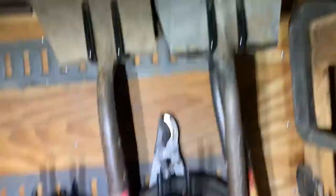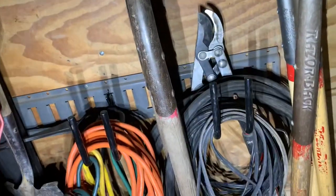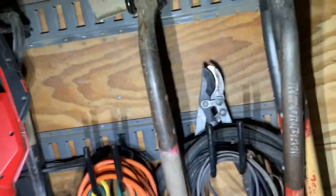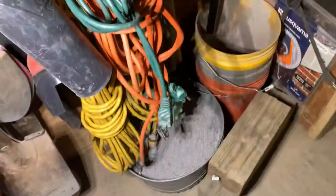We have some low voltage wire right there. Behind that is a hose for the hookup to the cutoff saw whenever we're in a public place with a bunch of guys working around. Behind that are the loppers.